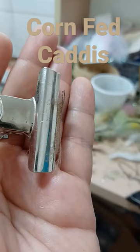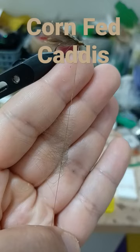CDC — clip and trim. Split your thread, insert the material, and spin.